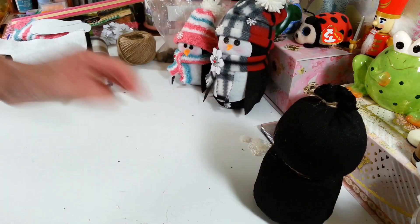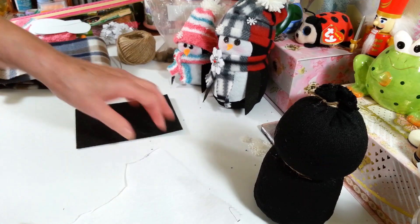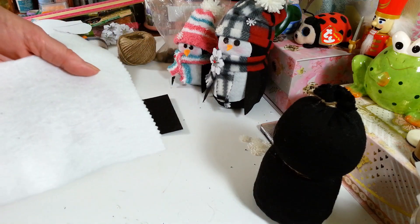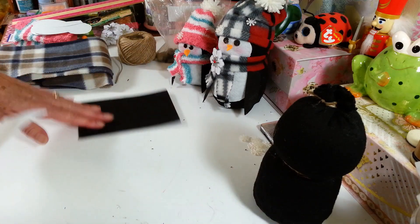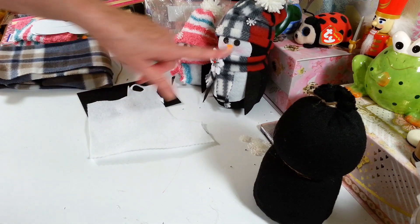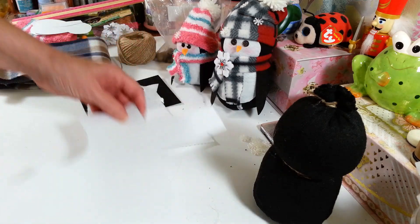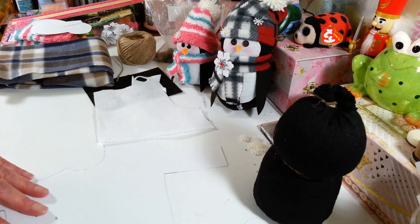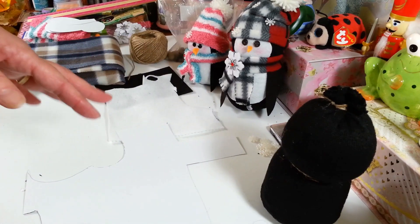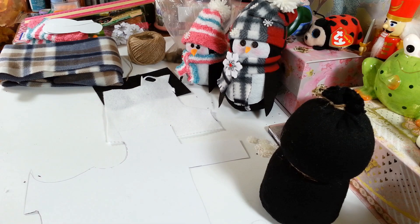Now you're going to need a piece of white felt and a piece of black felt. I got these in a pack, I think, from the Dollar Tree, actually. You can get that pretty much anywhere — Walmart or whatever. To make this little shape for his front, I just took a piece of paper and made a pattern out of cardstock, which is the easiest thing to make a pattern with. So then if you want to make more of these, you just have your pattern all set.